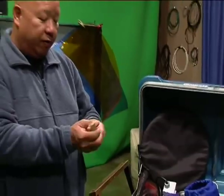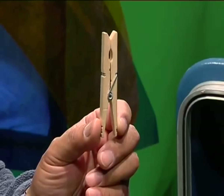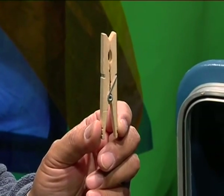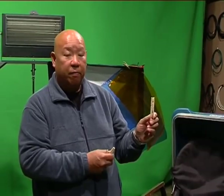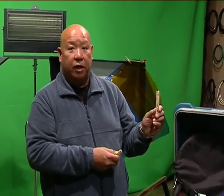We have the standard clothes pin, which has a thousand and one uses. Good for holding diffusion gels on barn doors. In the industry it is referred to as a C-47, which no one knows why, but that's what it's called.